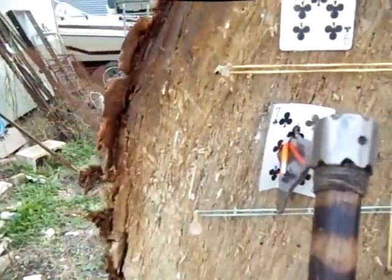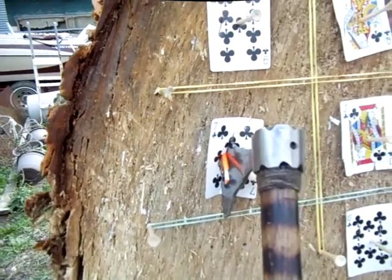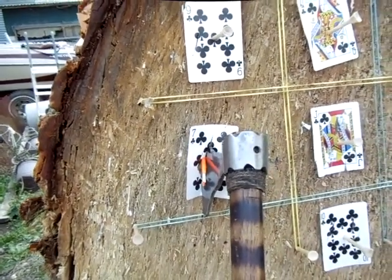Oh, and by the way, if you're going to split golf tees, split them in the middle. That way you can reuse them — it's a little bit cheaper that way.